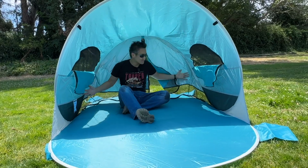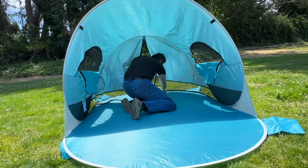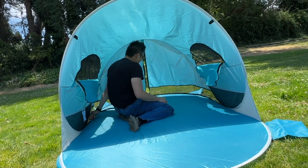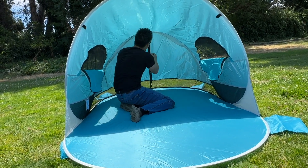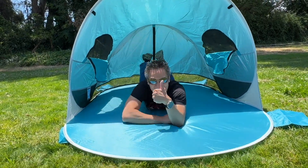It's pretty simple, pretty awesome tent. This is the Wolfwise beach tent, and it's super easy. I love how fast it is to zip things up and put sand in, load it up, and you're good to go. Zip it up, and now you're ready for your beach trip. Oh yeah.